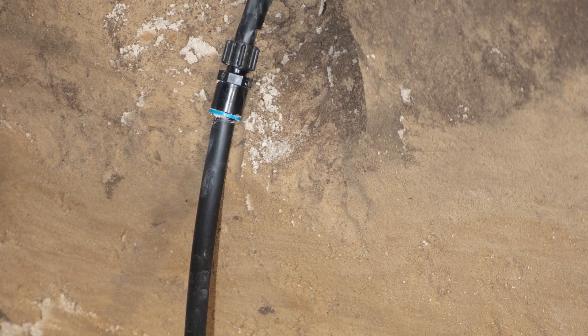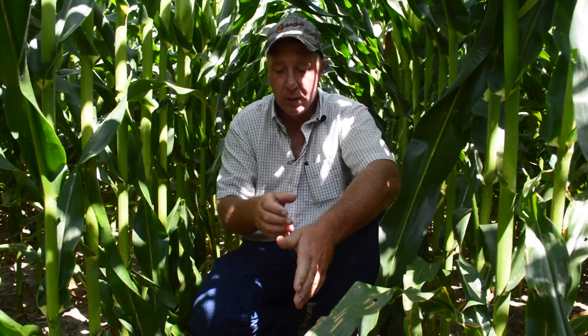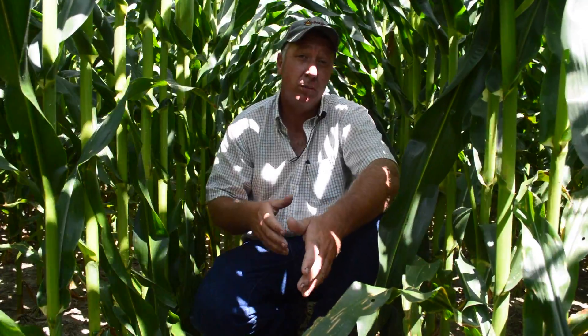Everything is hooked into the manifolds we saw earlier. At any point in time, based on the program and the soil moisture data, the drip tape below me would come on for a couple of hours and slowly apply water at the rate of about a half of a tenth of an inch per hour. So in order to put on an inch of water, we have to run this system somewhere in the neighborhood of 20 hours.